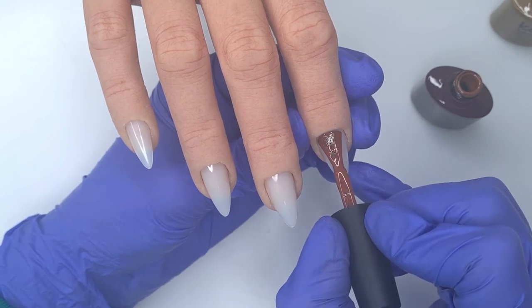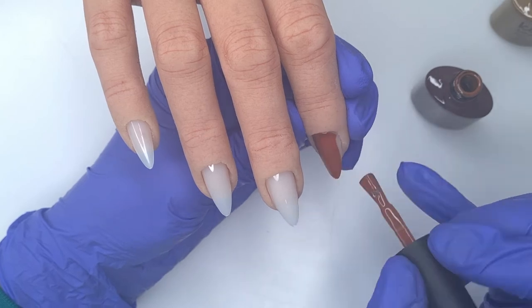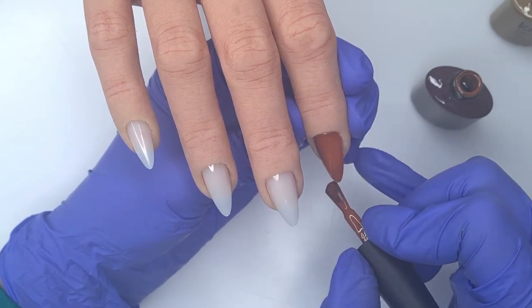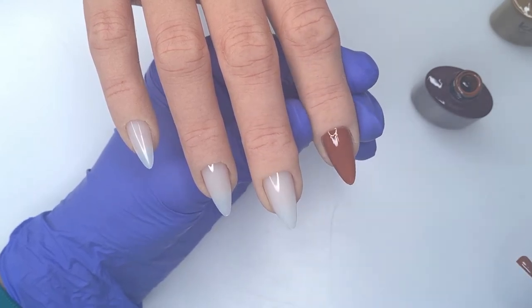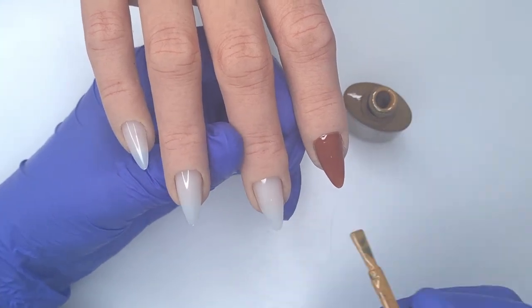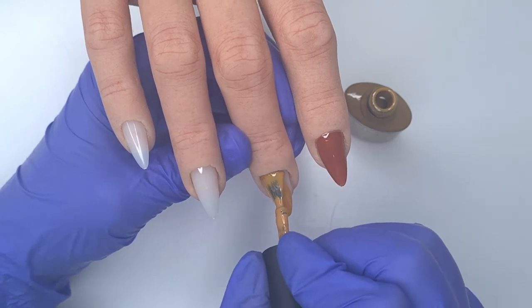Coming in with my base colours to begin with — I've got the gorgeous Mocha. Both of these colours are from the new fall 2021 collection, so I will also leave the swatch video linked below and a link to the Kiki London website where you can purchase the products. The first coat of Mocha is very highly pigmented — it's such a beautiful brown with a little tiny bit of a red chestnutty undertone, and it's obviously perfect for the fall season.